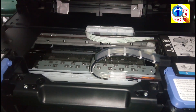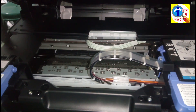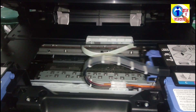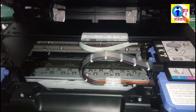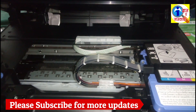And the red ink is filling up and all these inks are filling up. Now it will take five to seven or ten minutes to complete. Wait until it completes.